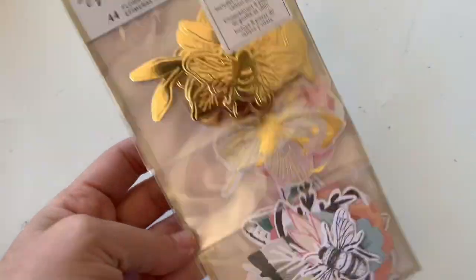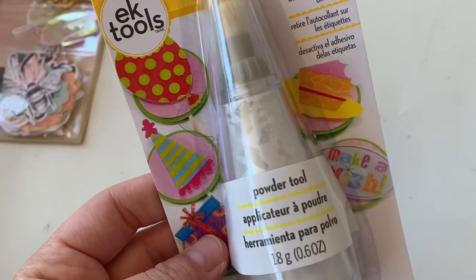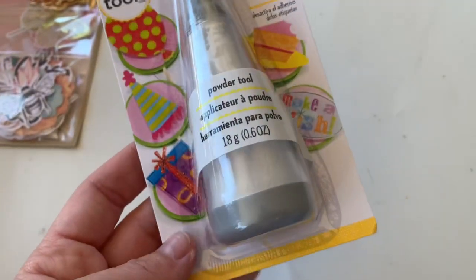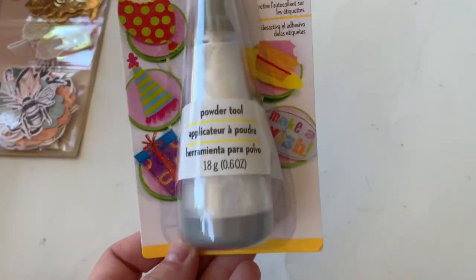And then we have the Marigold Ephemera. I needed another one for my stash. And then look at this — this is the powder tool. You could stick this on the back of your chipboard and stuff to not make it sticky. It's got a fun little bristle on the edge. Definitely need this in my stash.